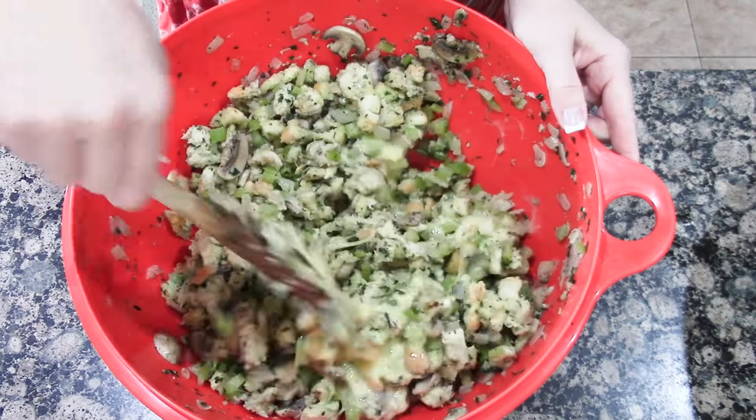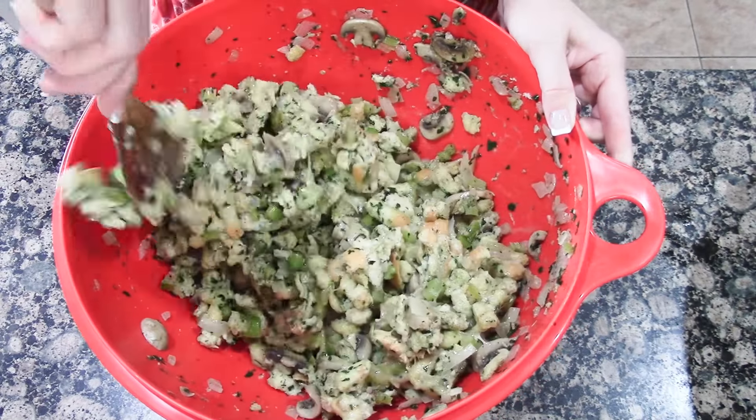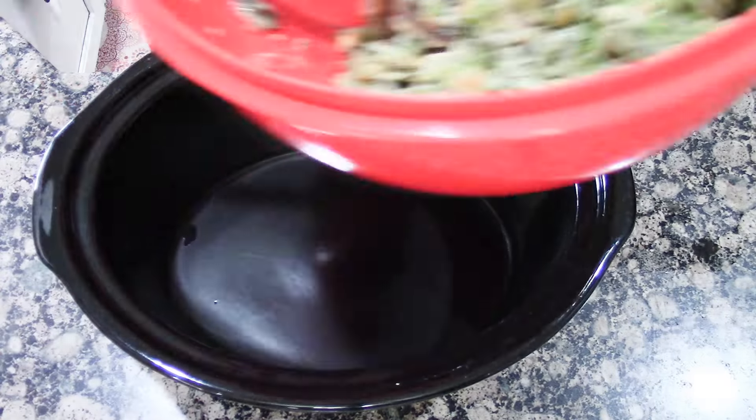I tried to catch one of the eggs but didn't quite manage it — it still worked out fine. We don't want the mixture soaking wet, we just want it moist. Then spray your crock pot.